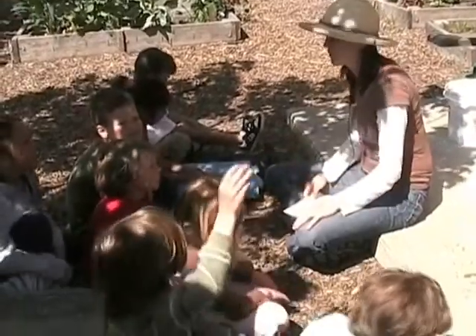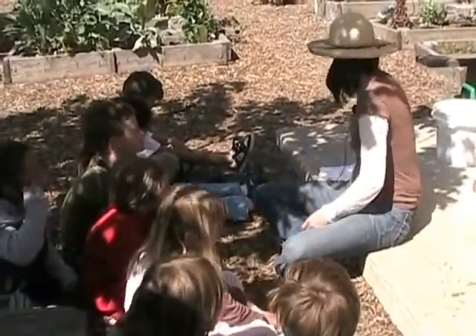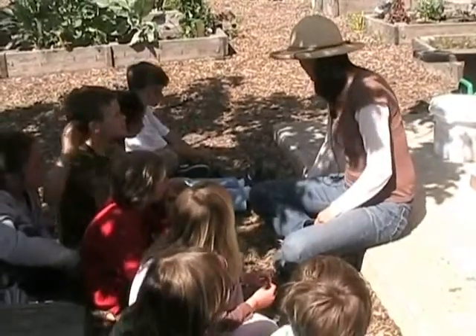And what are we going to use that good compost for? Ian. To feed the plants. To feed the plants. Okay. Before we go down there, we are going to talk about a few things.